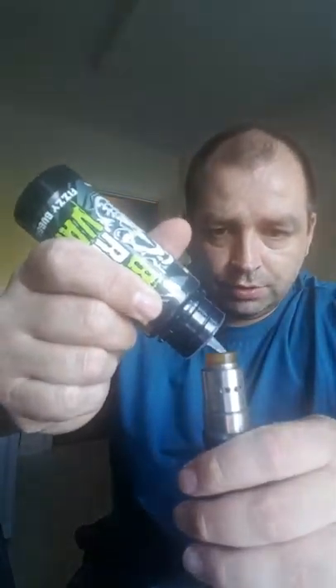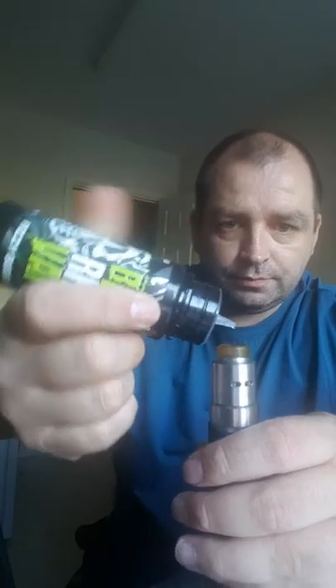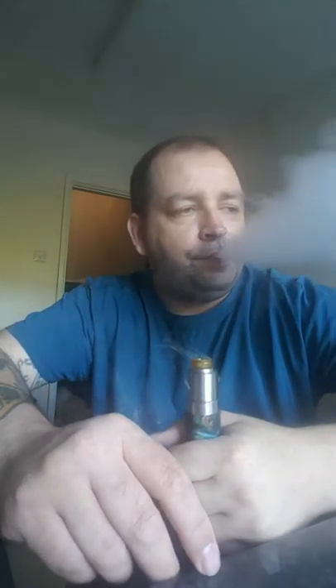Wow — screwball bubblegum, I can smell that. Do the finger taste test. I'm definitely getting the bubblegum. When I did the taste test on it I didn't really get a strong taste of the bubblegum, but when you vape it — oh my god. You've definitely got the fizzy, the bubblegum. It comes out in force.